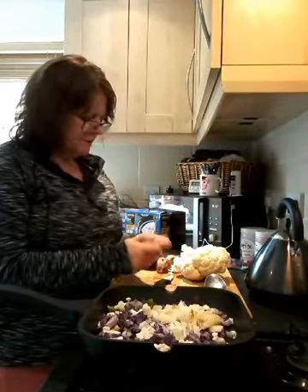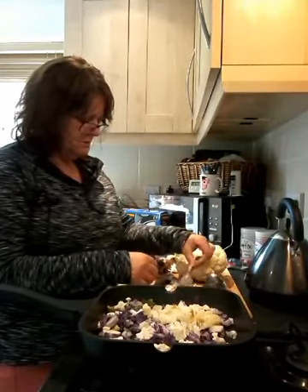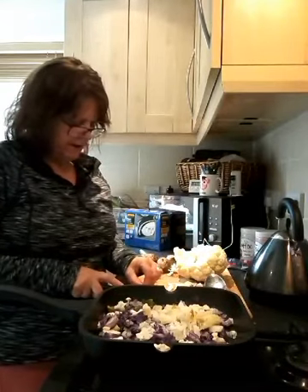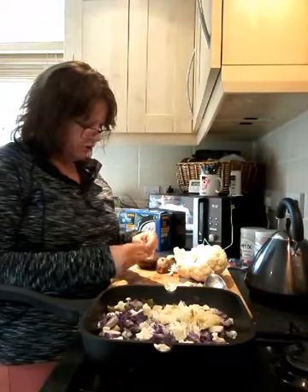I've got some garlic, so I'm just going to put a couple of cloves of garlic in there. All I'm going to do is crush them.